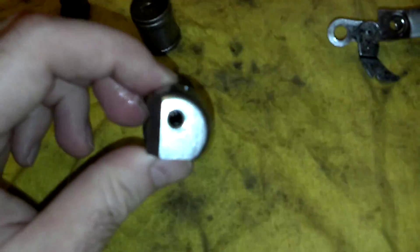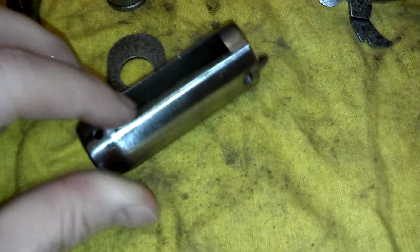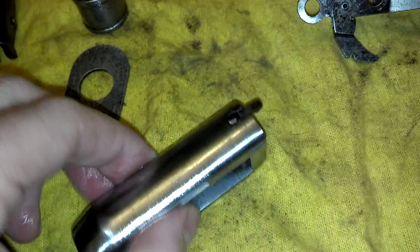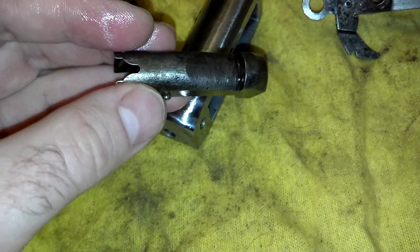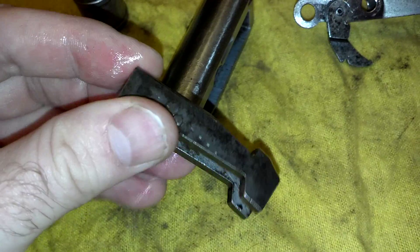It actually came out quite nice — I was rather surprised. It's amazing how durable these things are. Still a little bit of wear on some of the surfaces, but all in all not a bad little project. This was the rustiest component we went through, and as you can see there's a little bit of pitting, but all in all functional and clean on all the engagement surfaces.